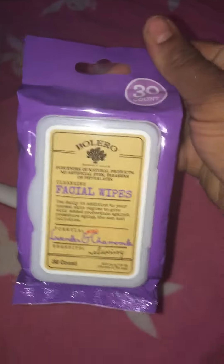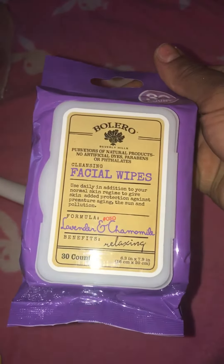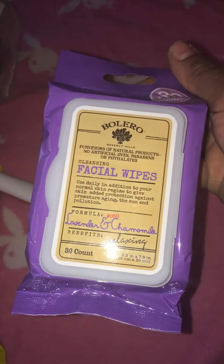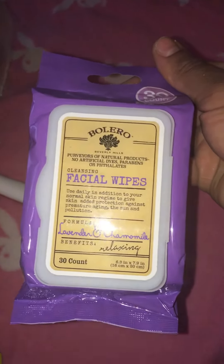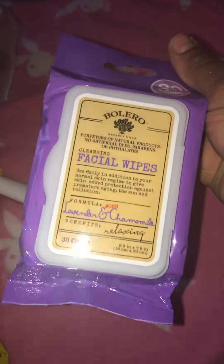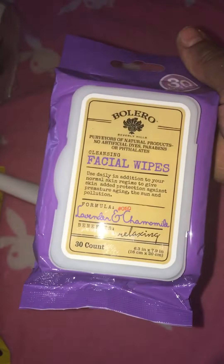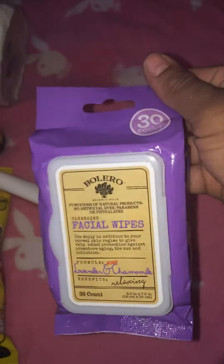I just needed another kitchen brush - I love using these and mine have seen better days. Then I did find some of the Bolero items, which were on my hunt list. My store had only put out the lavender and chamomile - they didn't have the big display like a lot of stores. They were in different places too, like the makeup section and the bath section - I don't know what that's about.